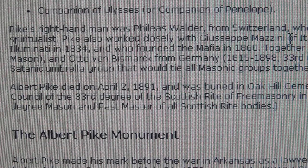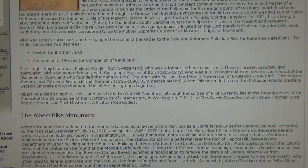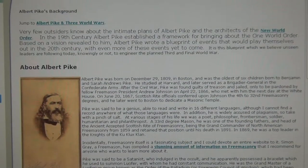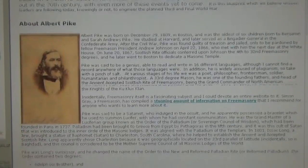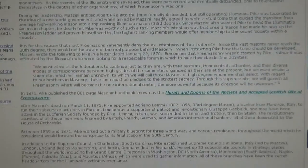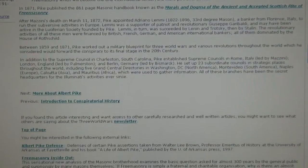Here's the article. Pike's right hand was Phileas Walder from Switzerland, who was a former Lutheran minister, Masonic leader, occultist, and spiritualist. This is about the three world wars made by Octogon Switzerland — this is the fifth column, folks — from Switzerland, sleeper agents, extremely dangerous, and managed to influence the world.